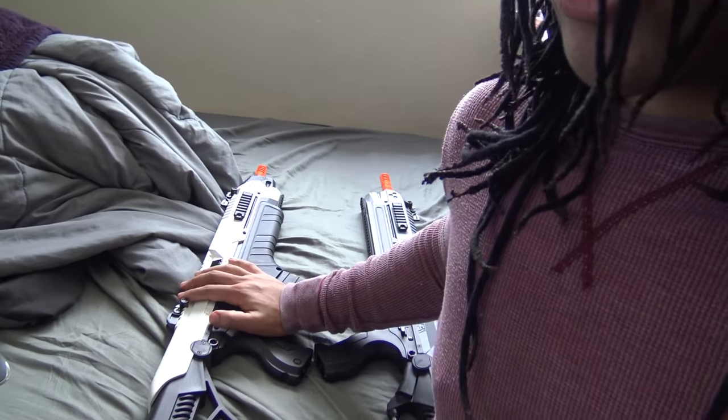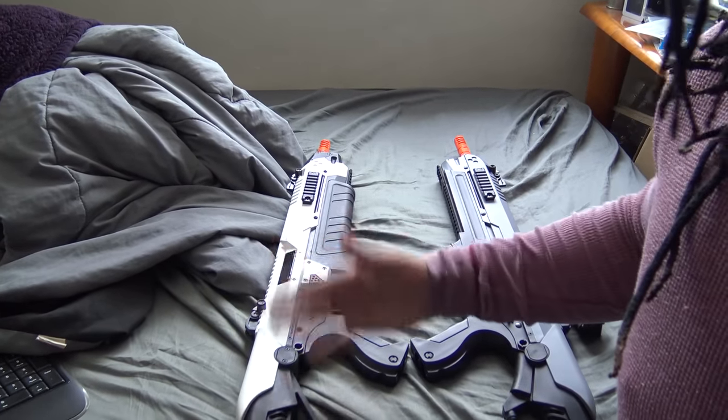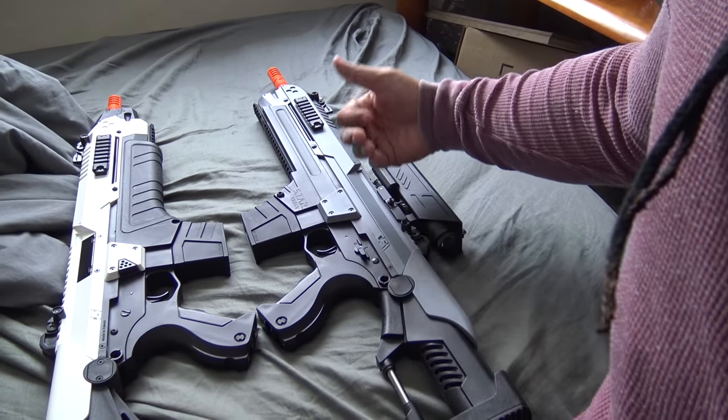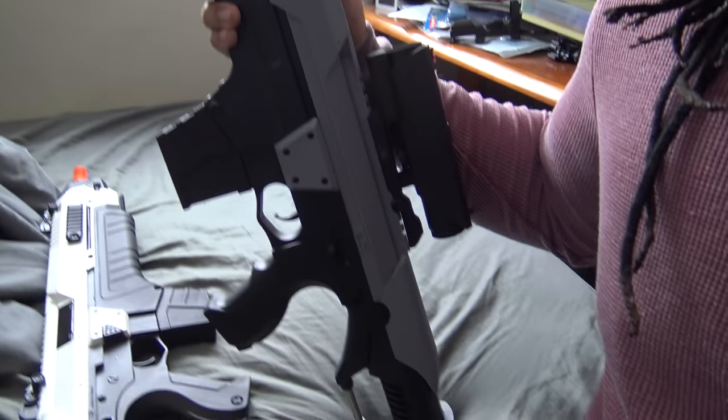To wrap it up — thanks for watching. Comment below to let me know if you know of any gun better than these around the $80 price point; I really want to find something to compare these to. Of the hundreds of guns I've played with, I haven't found anything better for this price. Subscribe, like, share the video — I really want more people to see this gun and see this company grow. Thanks for watching, guys. Have a good day.